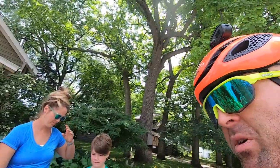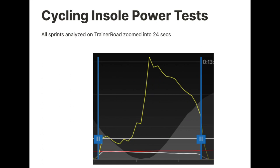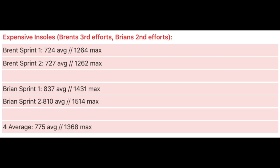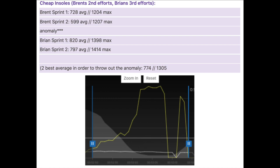Now I'm super stoked to see what my power was with those. I haven't looked yet — let's dive into the data. I did a 24-second sprint because of a slowdown at the turn. Control: Brent 722 average watts, 1242 max. Mine: 828 average, 1400-1500 max. Expensive insoles: Brent 724, 1264 max; mine 837, 1431 max. The average across all four sprints is 775 average watts with a 1368 max.